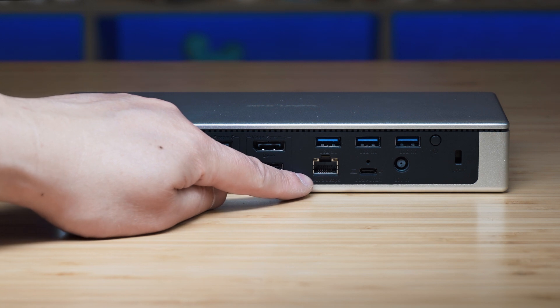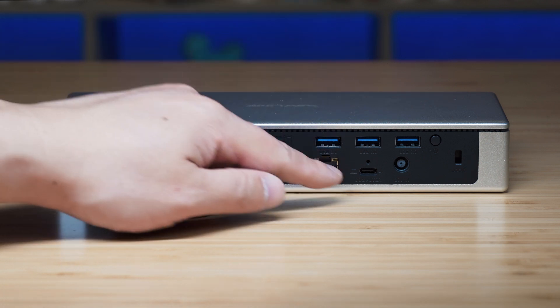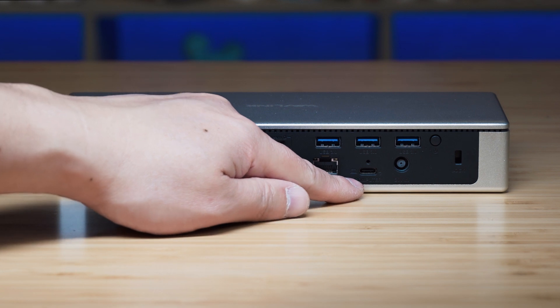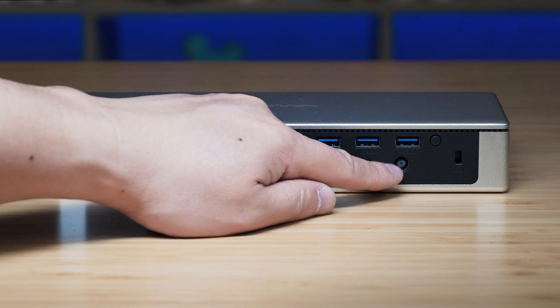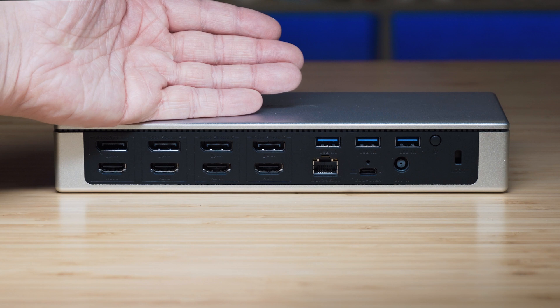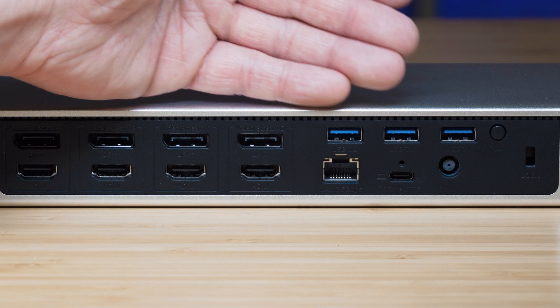We also have the 2.5 Gig Ethernet port, which is future-proof and faster than what you normally see from other docks. Then there are three USB Type-A ports (USB 3.0), a USB Type-C host port with 100W power delivery for connecting your laptop, an AC power port for the supplied 180W power adapter, a power button to turn the dock on and off, and a security lock slot. Everything is beautifully labeled.